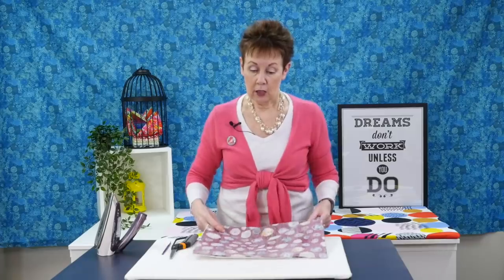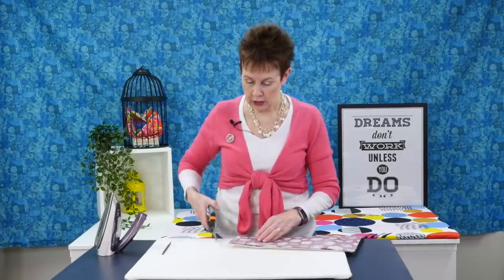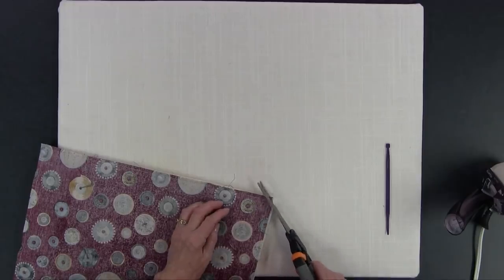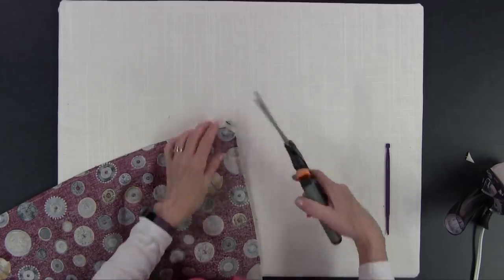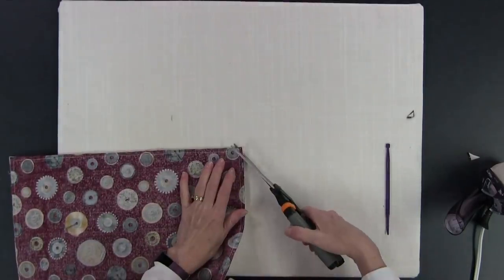The next thing in the pillowcase method is clipping your corners. You want to get off as much excess fabric and batting as you can from your project. Just cut across on a 45-degree angle, being very careful not to cut through the stitching — if you cut through the stitching you're in trouble. Take a few seconds. You can use your rotary cutter if you want, but it's just as easy to take scissors and cut.